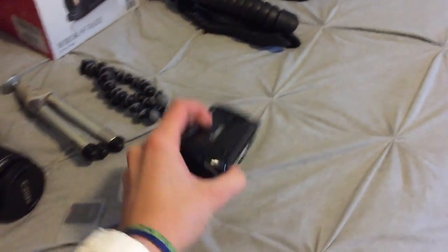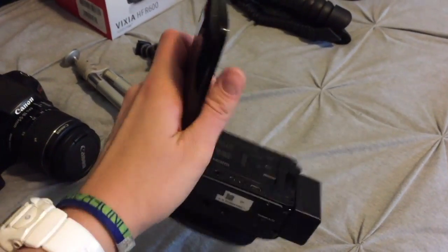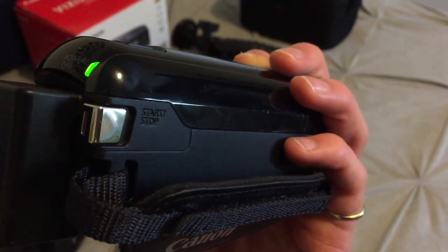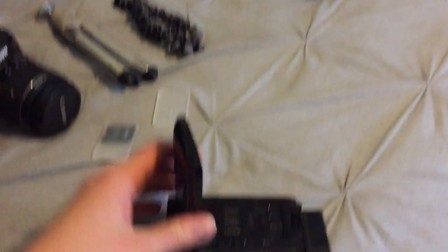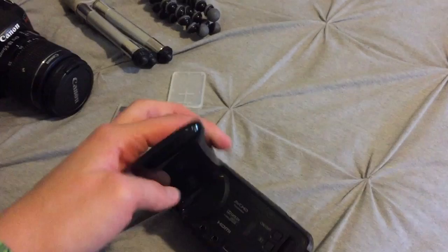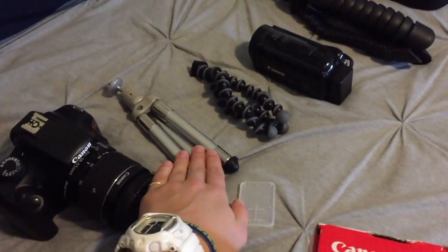This is what you guys see me use all the time — more of a camcorder. It opens like that, has the battery pack on there. It can flip and fold as well. I got this as a bundle — it came with a memory card and this case. This is my main camera.